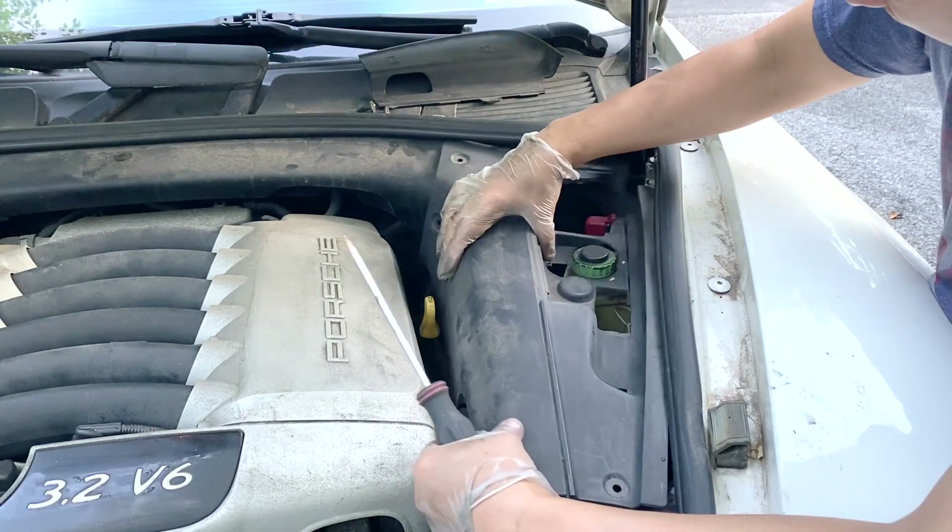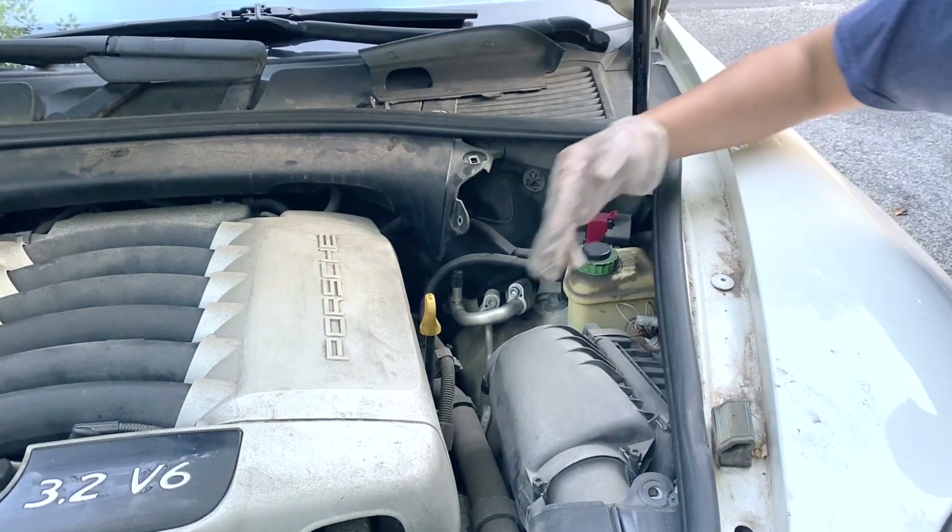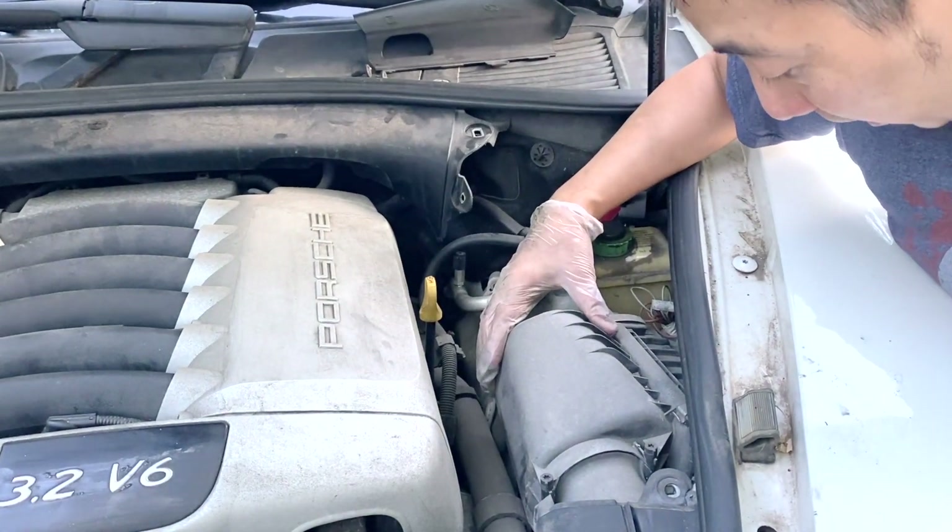Now we can take off this plastic panel. From here you can see your engine air filter air box.